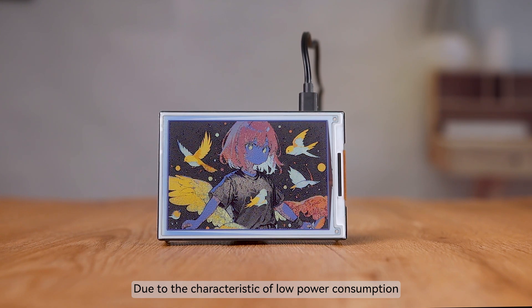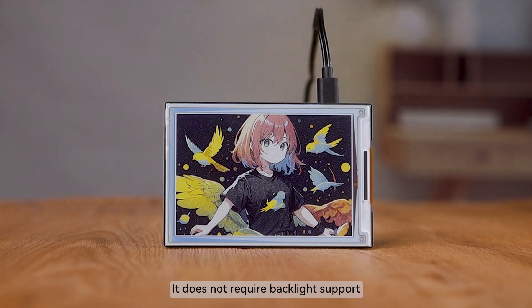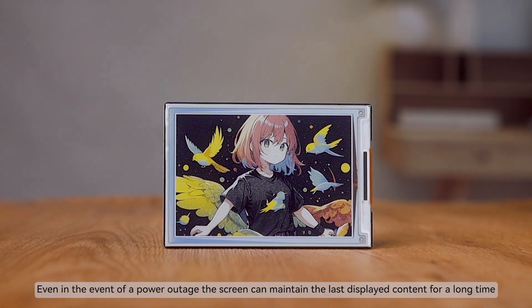Due to the characteristic of low power consumption, power is mainly consumed during refresh. It does not require backlight support. Even in the event of a power outage, the screen can maintain the last displayed content for a long time.